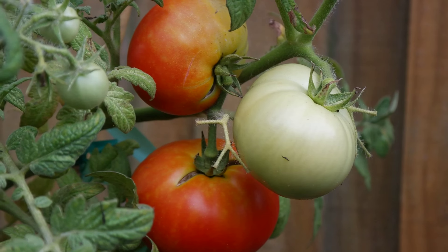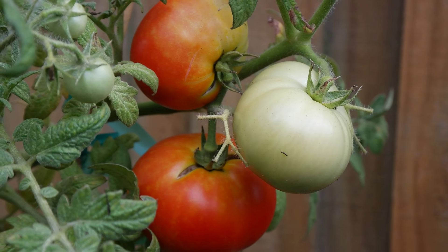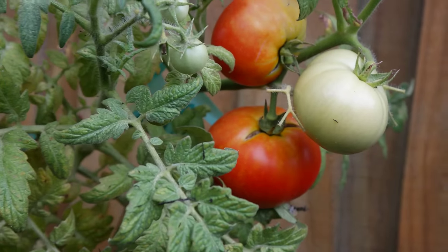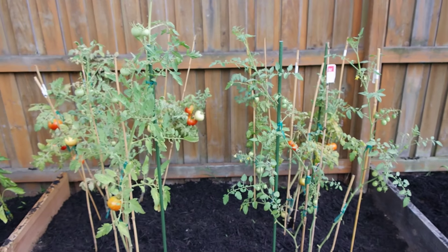Here are the tomatoes. Almost ready — it's starting to split. The tomatoes are doing really good. There's tomatoes everywhere. I'll take a step back.